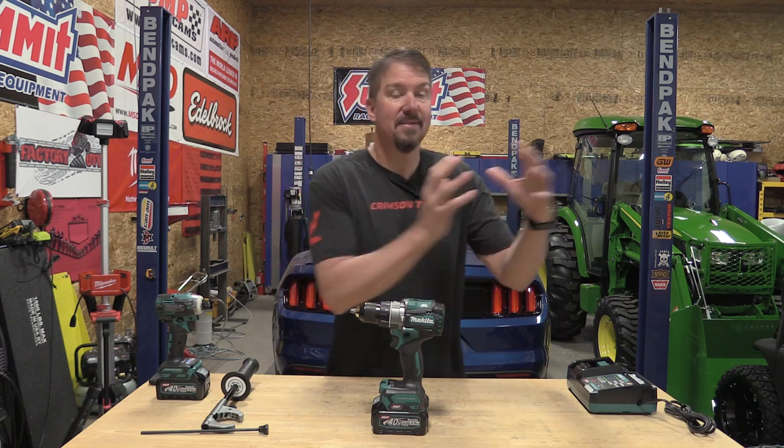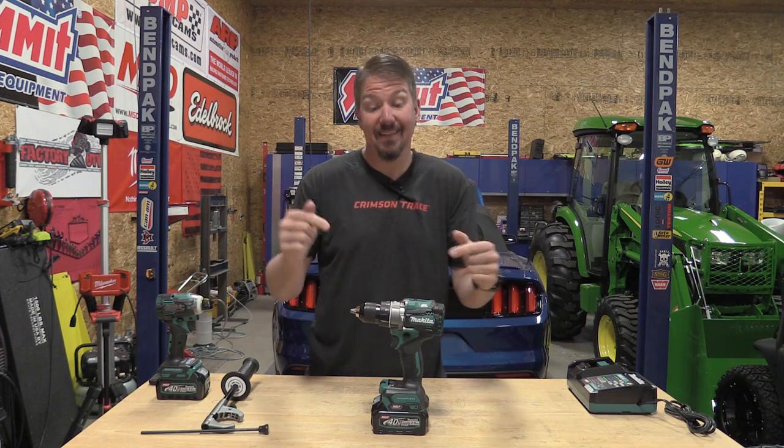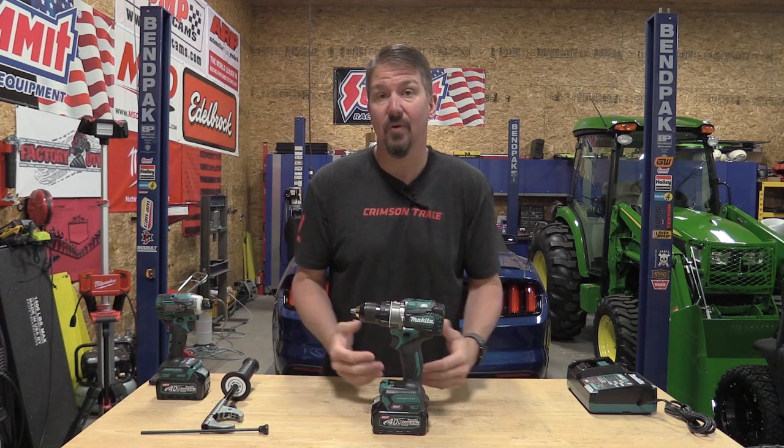Out of all the tool brands out there, Makita is the engineering company. They're not the best marketing company. They're not the best at anything but engineering. They get this stuff down and get it right. Makita came out with a new XGT line, which is their 40-volt line of tools.